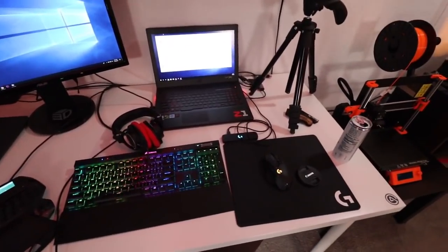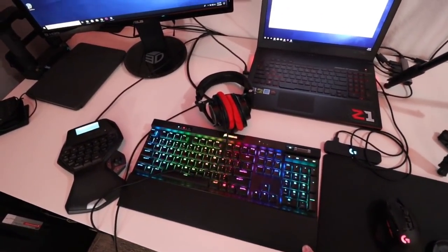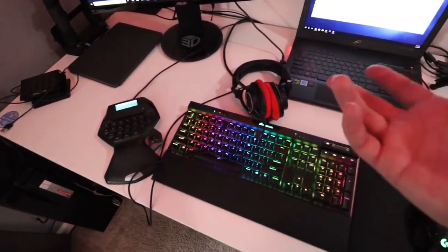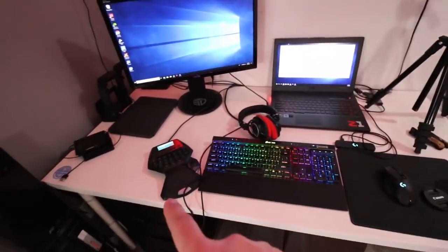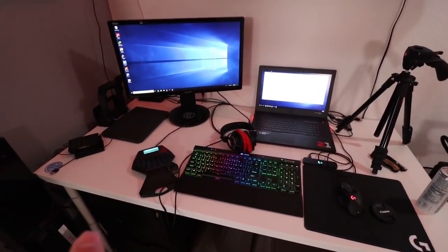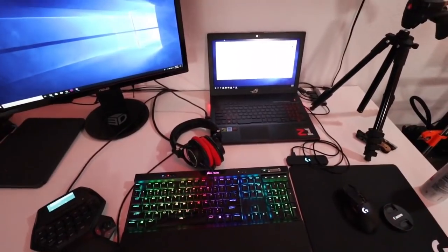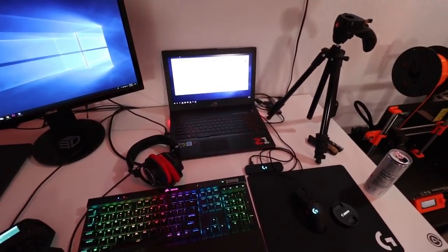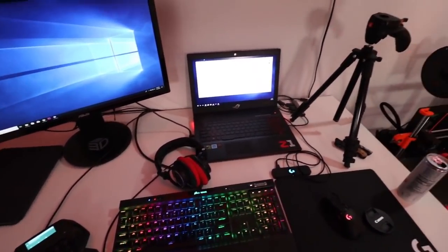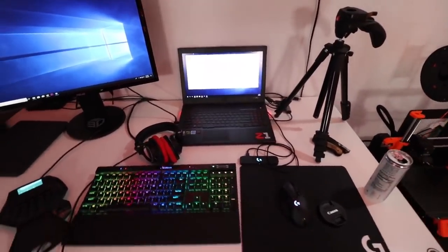This G13 — the Logitech G13 gamepad — is crucial for editing videos. I have a keyboard, I have the mouse, but this thing is key. All the keys are customizable so you can set up macros for everything. That saves me probably a quarter of my editing time. If you guys ever edit with Premiere Pro, some basic commands like Control-Shift-D for a video fade or Control-D for an audio fade — having those mapped to one key makes it so much better. Absolutely fantastic.